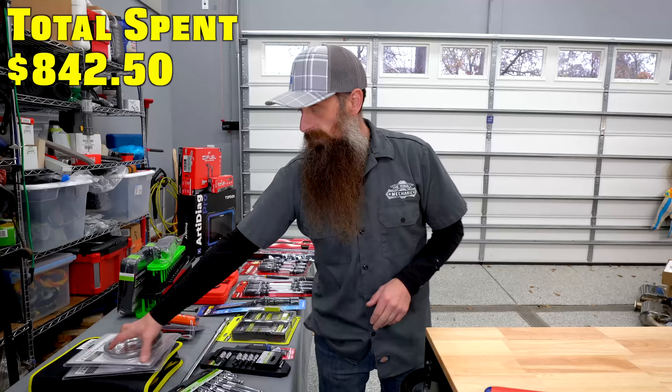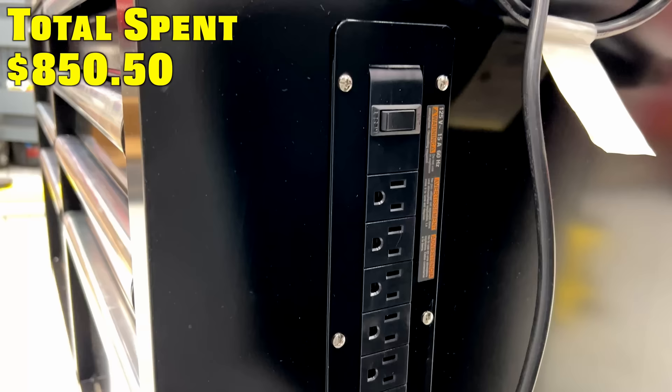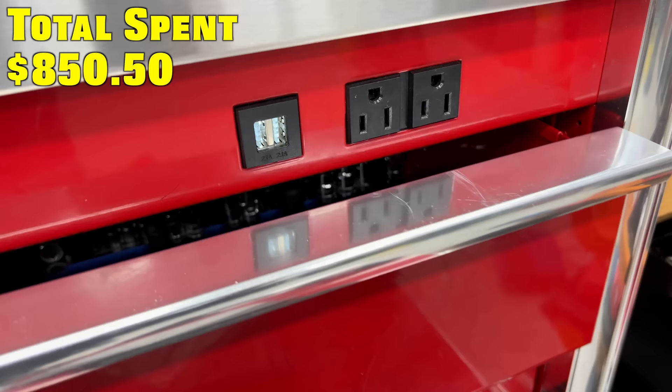Let's get these magnetic trays out too since they're sitting right here — nice and easy, they don't require a drawer. Another nice thing about this toolbox is there's an outlet on the side. I really like the side outlet. The front outlet, like my main box has, is great except it always gets cords caught in the top drawer or blocks the top drawer with cords.